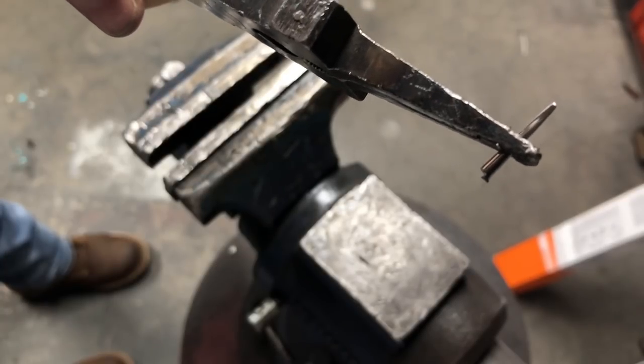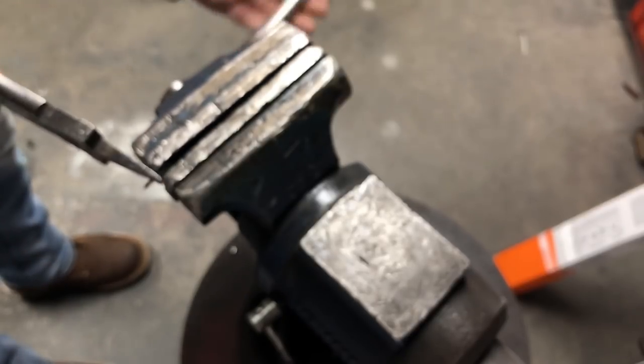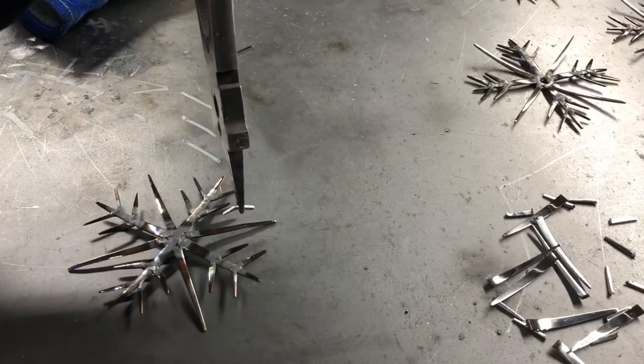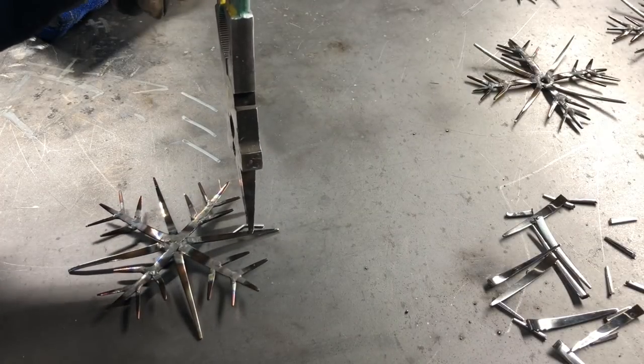We need something to hang our ornament up with, so I've taken a small piece of a tine, clamped it in the vise at about the halfway mark, and we can hammer it over. Now we have a little piece we can weld on the back. We're going to hold it right on the back of one of the tines and then very lightly tack weld it in place.